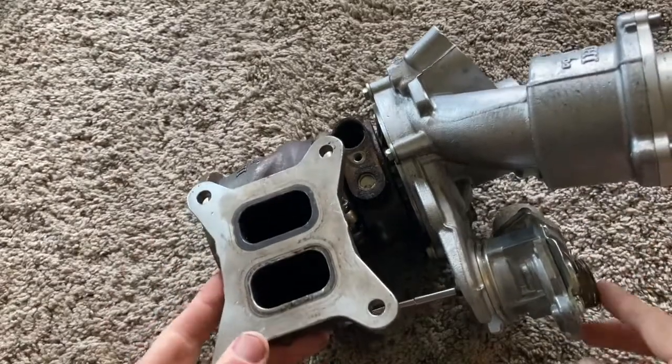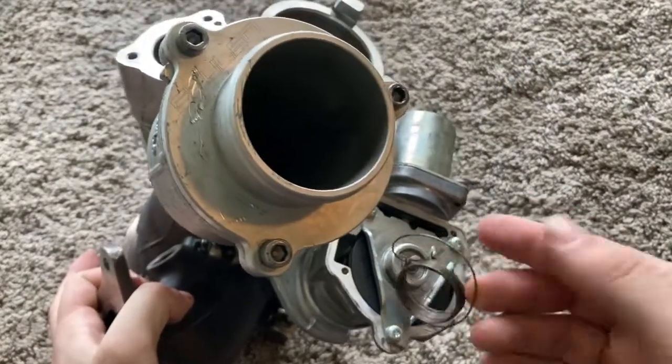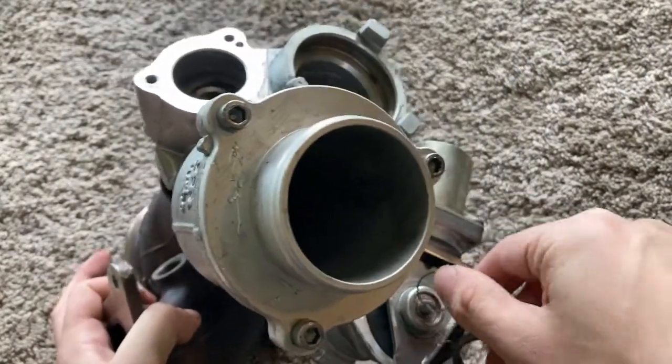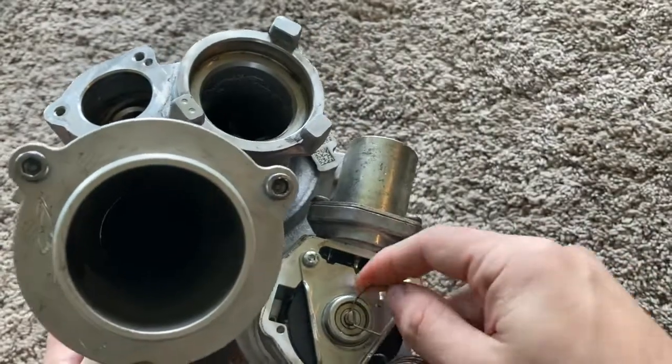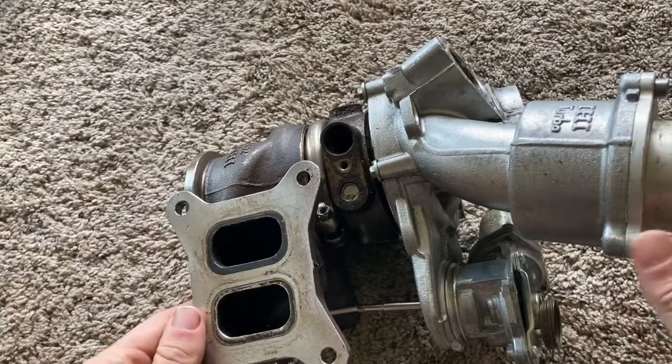I just want to clarify — this is completely unrelated. The cap popped off and the spring got damaged with the wastegate actuator when I was taking it off. It just needs a new wastegate actuator. It was fine before I took it out.